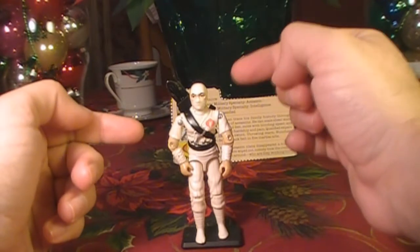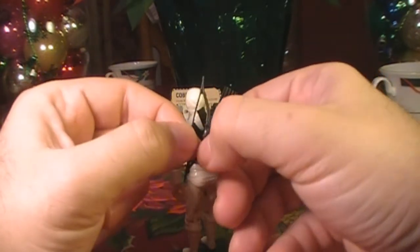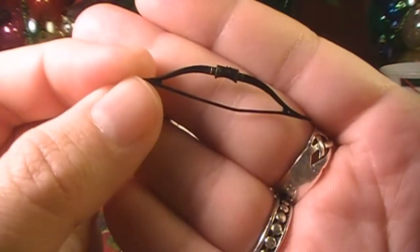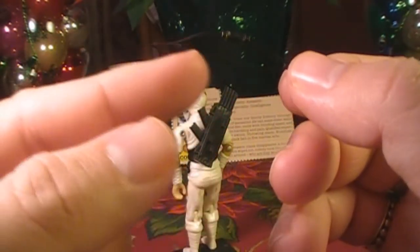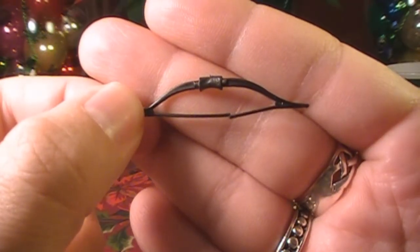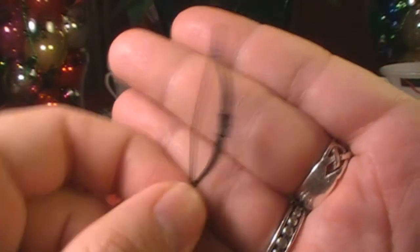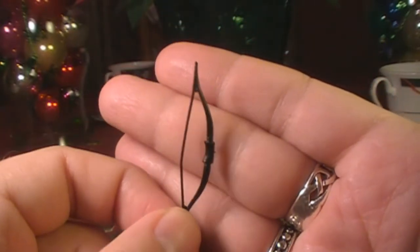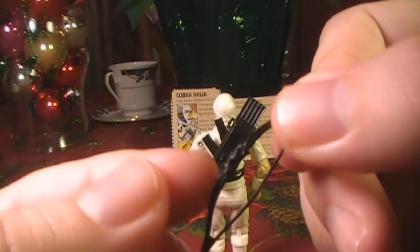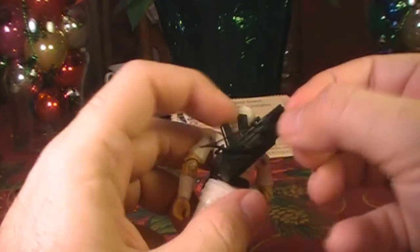I'm going to take a closer look at the backpack in a minute. Turning Storm Shadow around, we have one of his most difficult accessories to collect: his longbow. At least, it's listed as a longbow on the contents of the card. This gets lost very frequently, and it has a very thin plastic bowstring which breaks extremely easily, as it has on mine. A traditional Japanese longbow is called a yumi — this is definitely not a real Japanese longbow; it's actually quite short. A yumi is very long and asymmetrical. There's a recessed hole in the handle that fits a peg in the backpack, so he can carry his bow on his backpack.